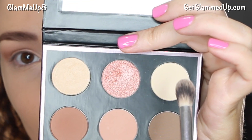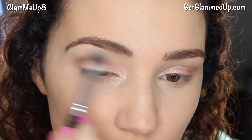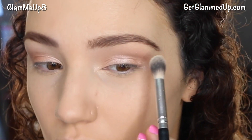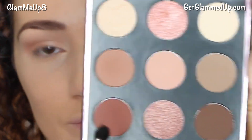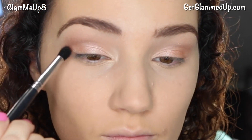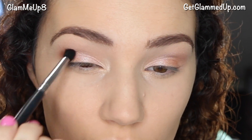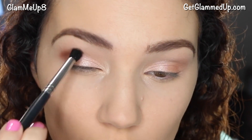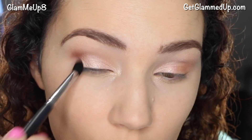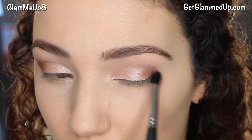For my brow bone color I'm picking up the shade called 'Rapunzel,' which is a great satin finish brow bone color that works for anyone's skin tone. To deepen the look a little bit, I'm using a pointed crease brush and picking up the shade called 'Dark Roast,' applying this to the outer V. You could skip this if you don't want it to be too dramatic.